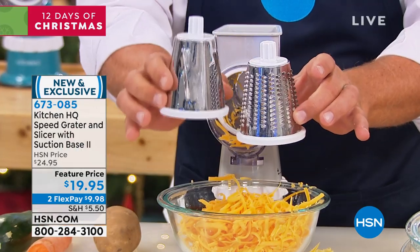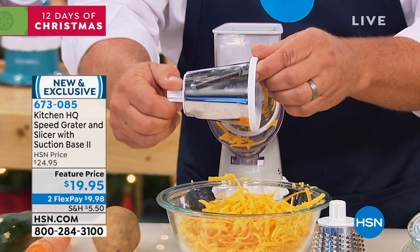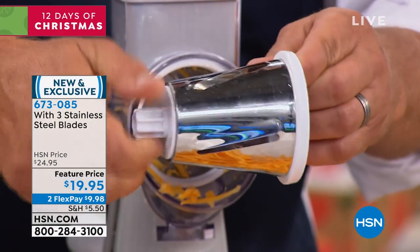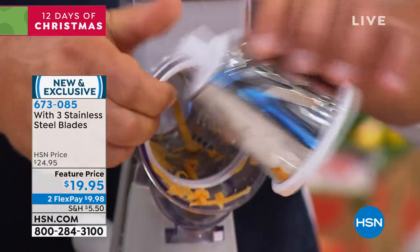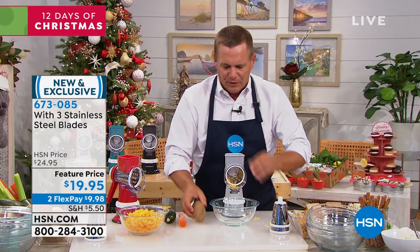It comes with three drums. I have the coarse grating drum in the machine. It also comes with a fine grating drum, and you get a slicing drum with it. The slicing drum has four slicing blades, so every time you turn the handle it's like having four knives working at the same time. They're all stainless steel and dishwasher safe.